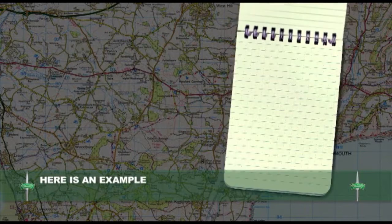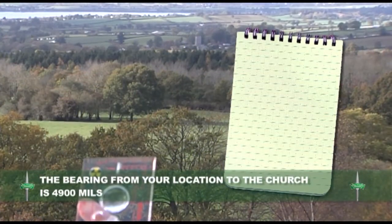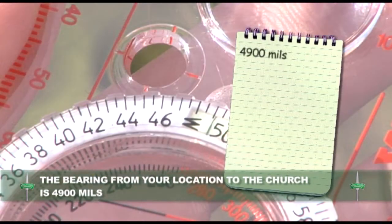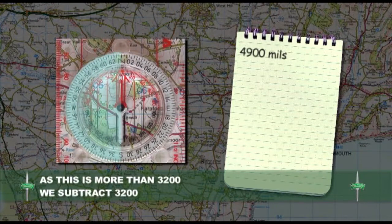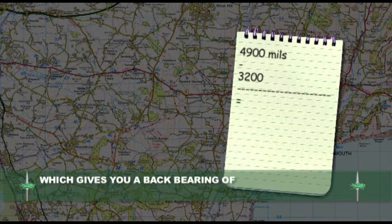Here is an example. The bearing from your location to the church is 4900 mils. As this is more than 3200 mils, we subtract 3200, which gives you a back bearing of 1700 mils.